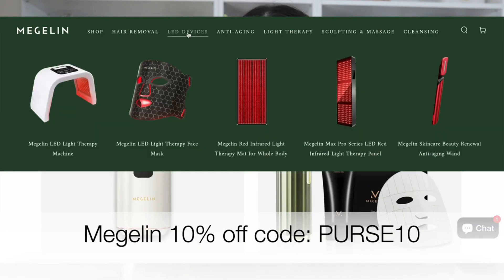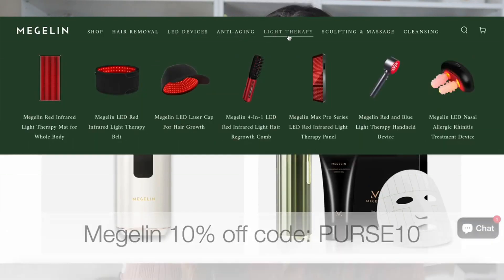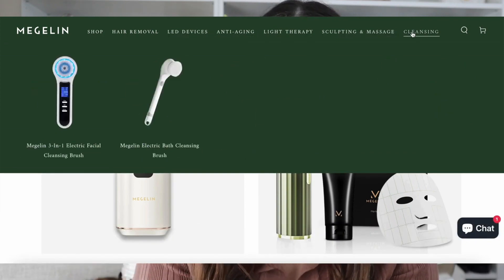Before, if I wanted clean-shaven underarms, I would have to shave every second day. Now after four weeks, I get maybe about two millimeters of growth around the six or seven day mark, so I'm almost at a full week without shaving. If you're interested in this Megalyn IPL hair removal device, I have a discount code for 10% off, which is PURSE10. I'll leave the link down below to shop Megalyn — they have some other items on their website too.